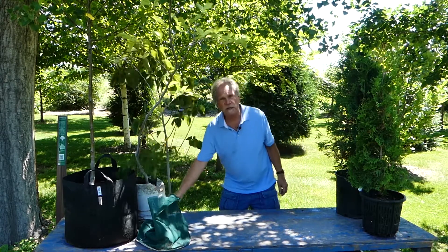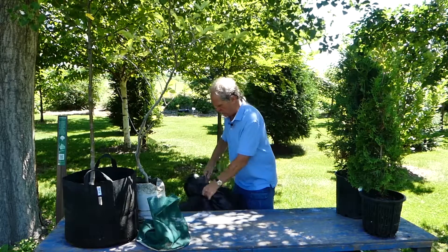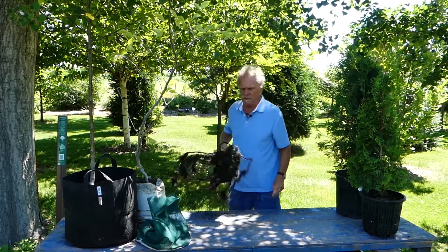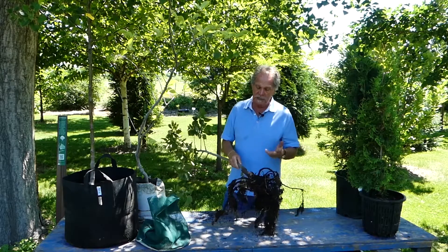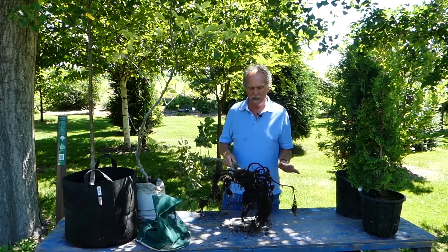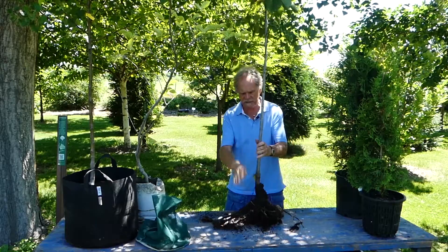Option number one is bare-rooted, and we have a bare-rooted linden tree here. One of the nice things about bare-rooted trees is they're light — this probably weighs maybe five pounds at the most. The second nice thing about bare-rooted trees is you see exactly where to plant. There are the roots.